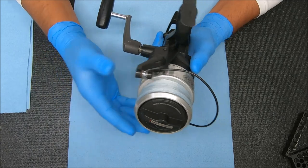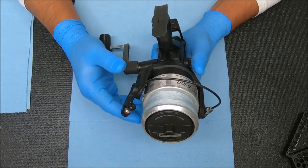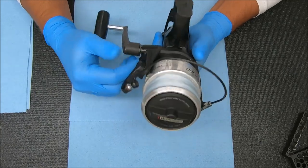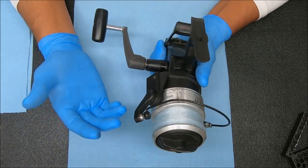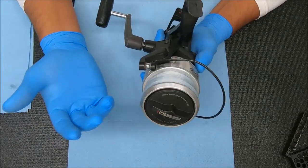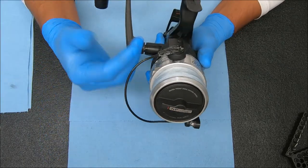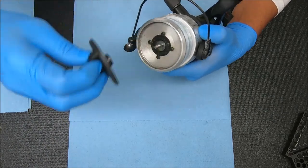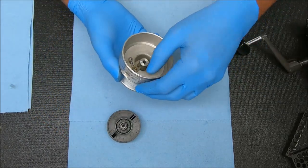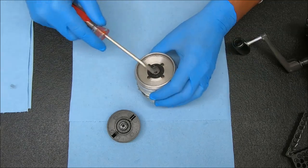That happens all the time on these reels. Even though everything looks and functions like it should, it's practically impossible for anything not to have been serviced in that length of time and for nothing to be wrong. I can certainly be wrong about that, but I think if there's anything wrong it's quite minimal. Let's find out together — we'll start with the drag and see how they look. We already tested the clicker.